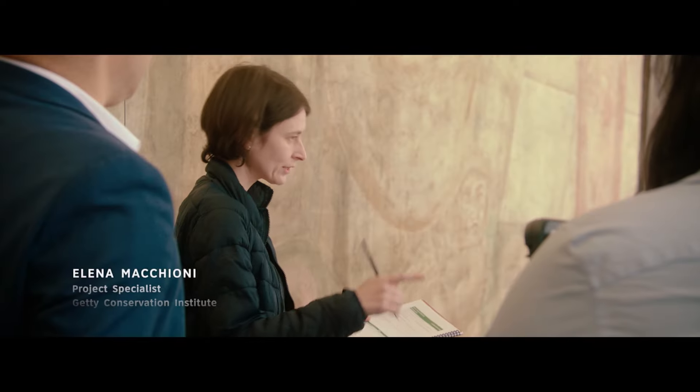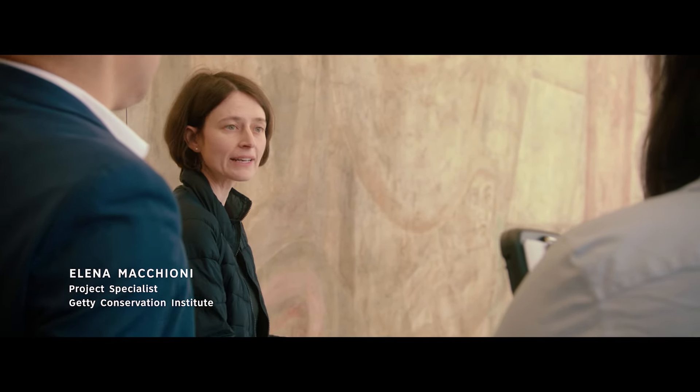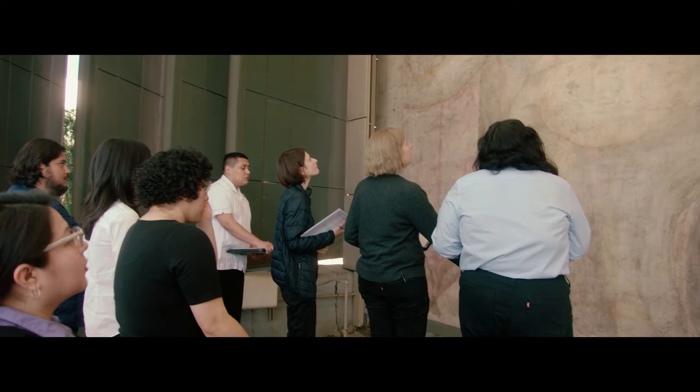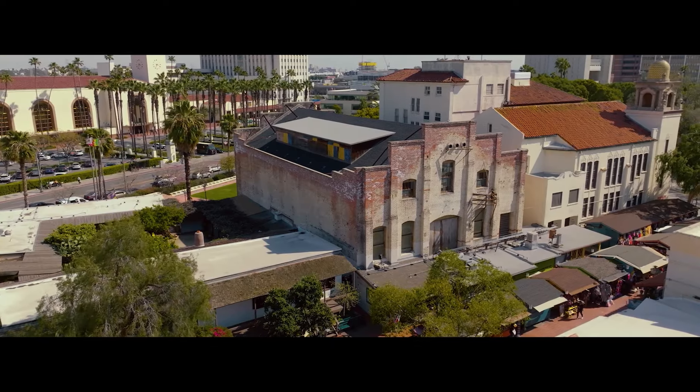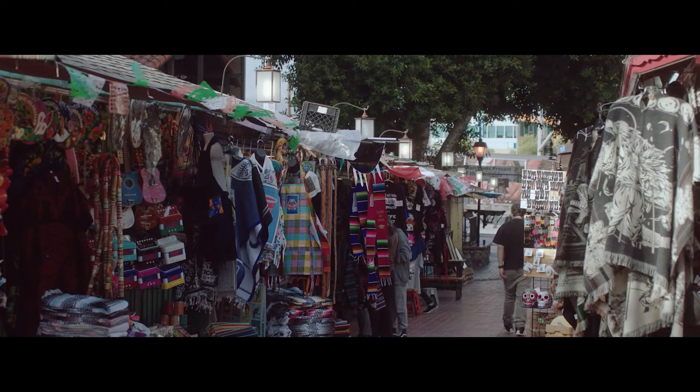When you do the inspection, you should bring with you the previous material from previous inspection forms. We know that while Siqueiros was in Los Angeles, he was starting what he called a technical revolution in painting. So while he was here, he claimed that he was going to make this a fully mechanical mural where there was no trace of the human hand, and that that was the way of the future.